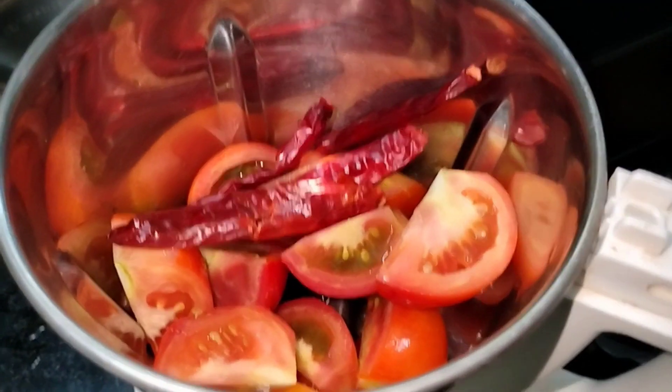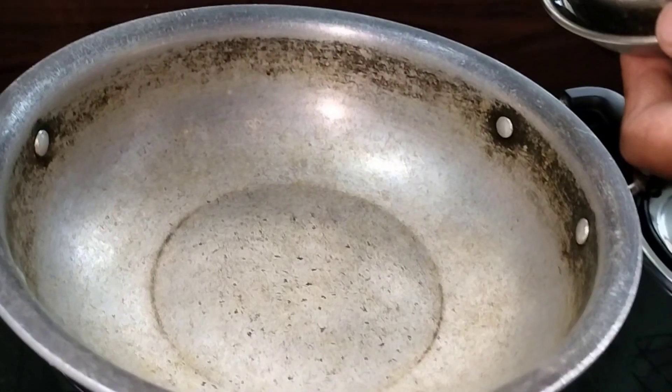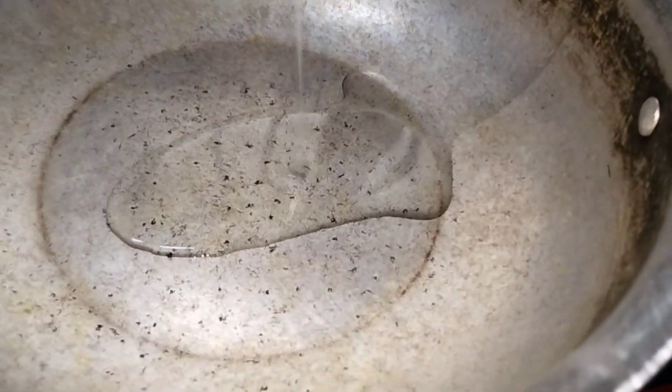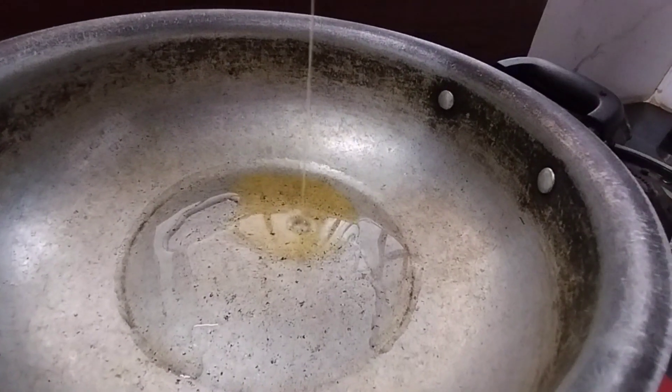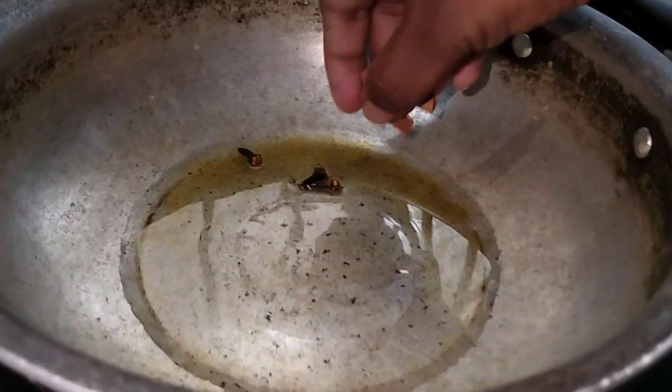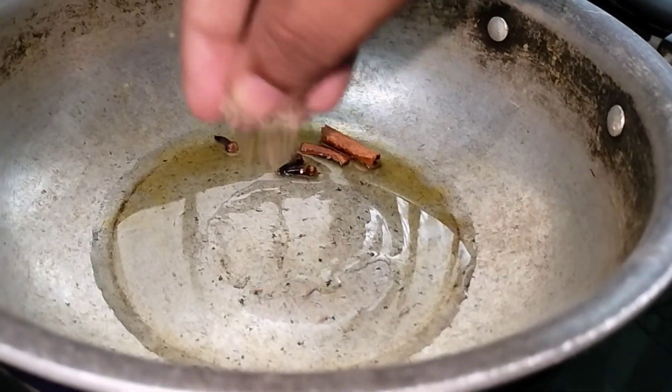I am going to add tomatoes — 4 — and dry red chilies. I am going to grind it in a mixer, then mix it in a bowl.